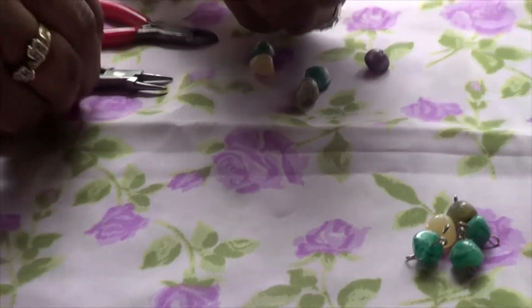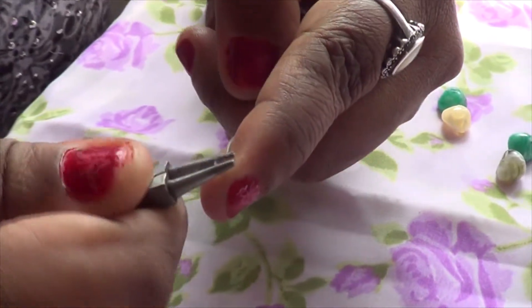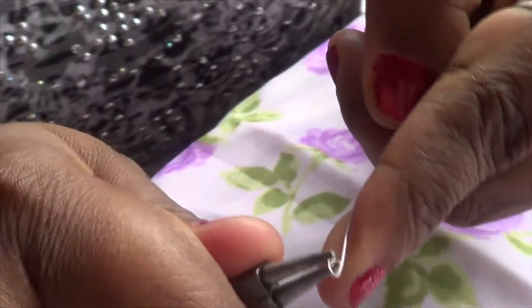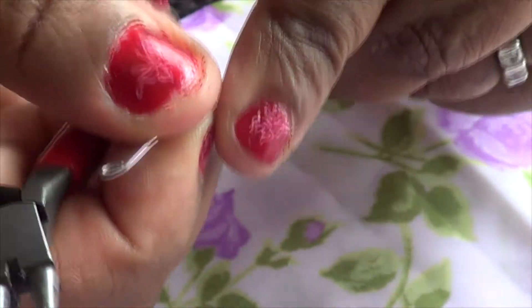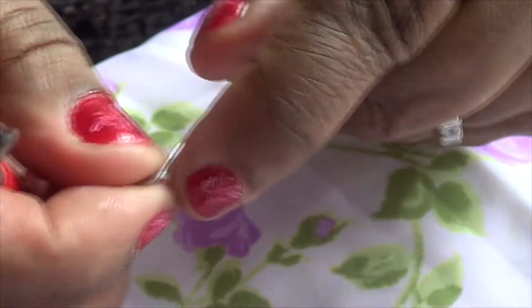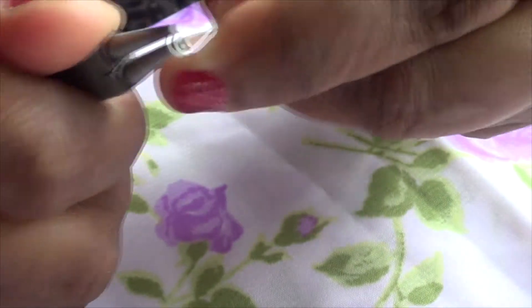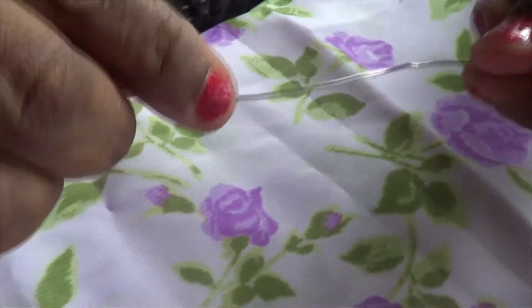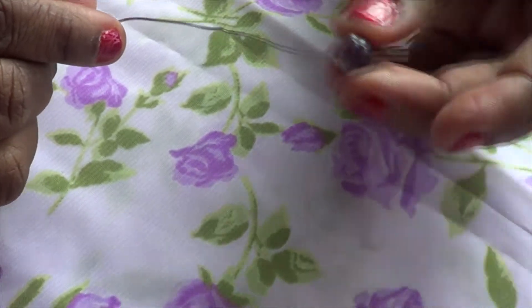First you get your wire and then you bend it a little bit. You keep moving it. When you finish, you're going to bend it a little bit — that's going to make it a shape. When you're done, you get your beads and then you put it in there.